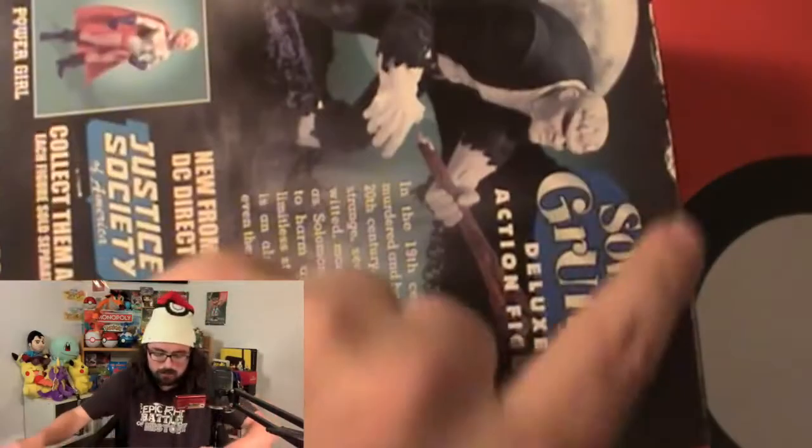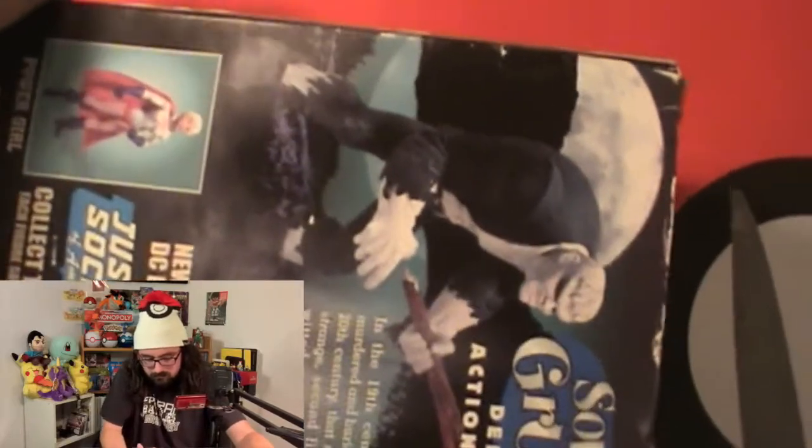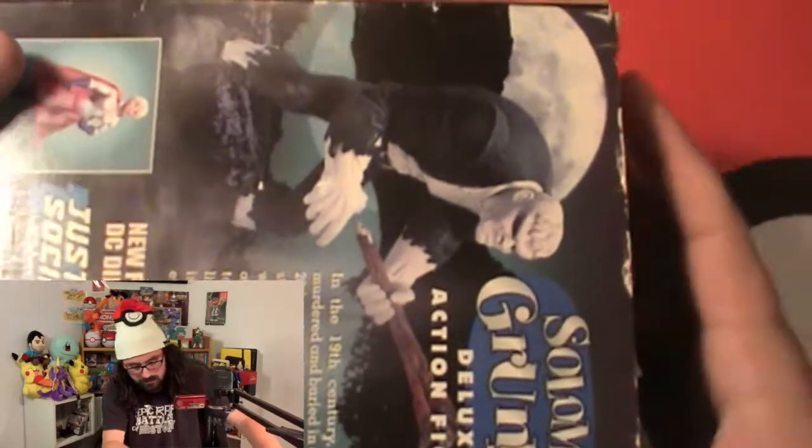Let's open this up. There's some tape on the top seam so we'll just cut that and we should be good to go — trying not to damage the box. There we go, the box opens right up. Let's flip it around, pull out the paper, and see what else is in there. We've got some plastic and then the green pieces.